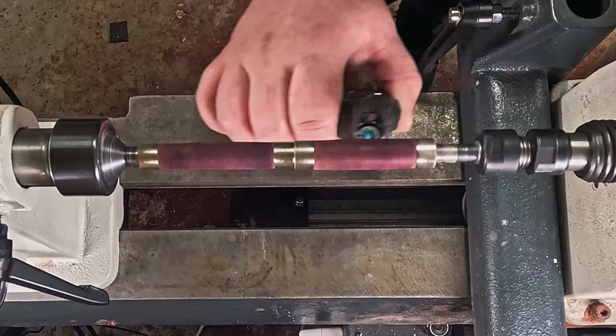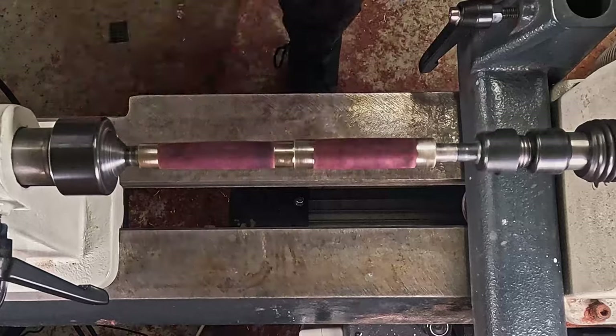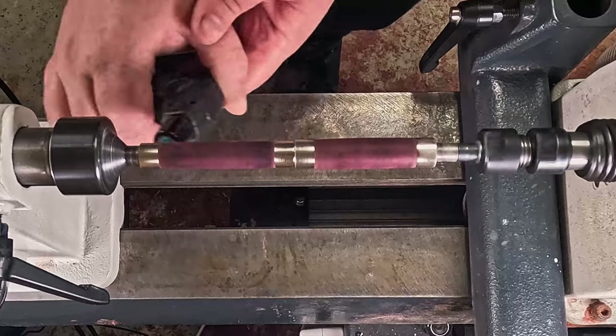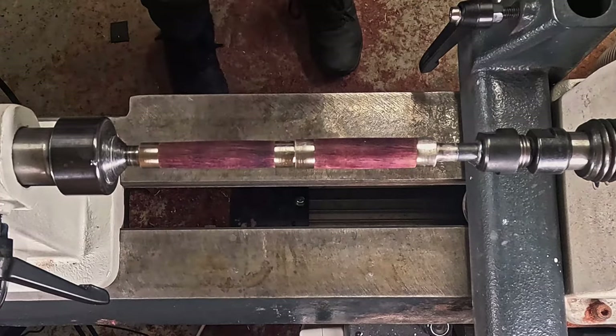For those of you who don't know, purple heart wood goes more and more purple until the point that it almost turns jet black, and it's absolutely beautiful. That's a process that happens over many, many years.